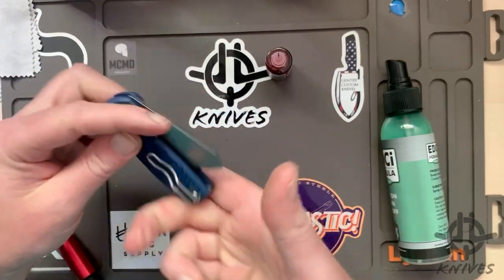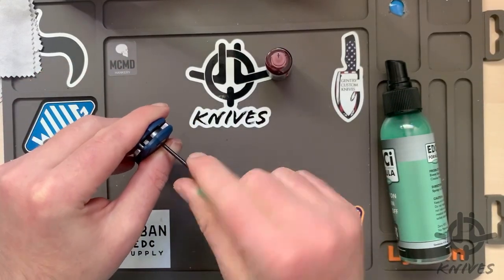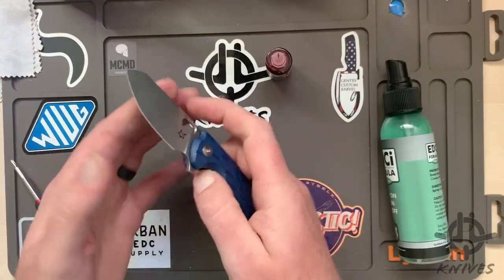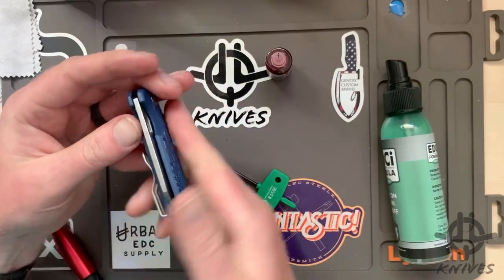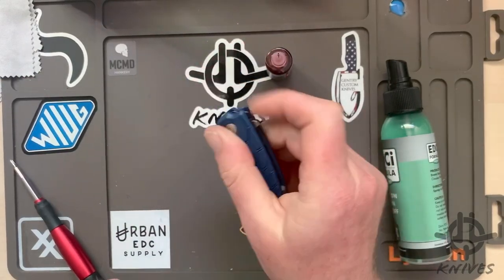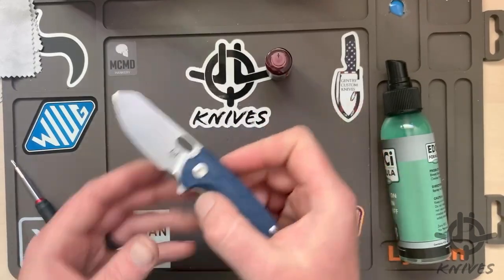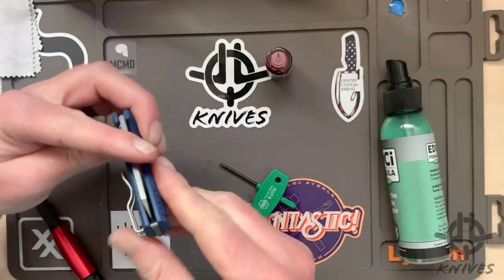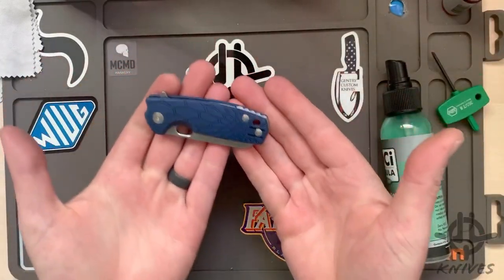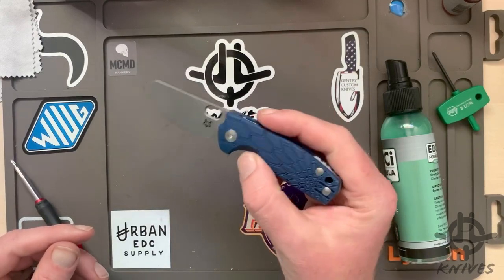Trimming's tight, little blade play. I think a little bit looser than that. There we go — centered.